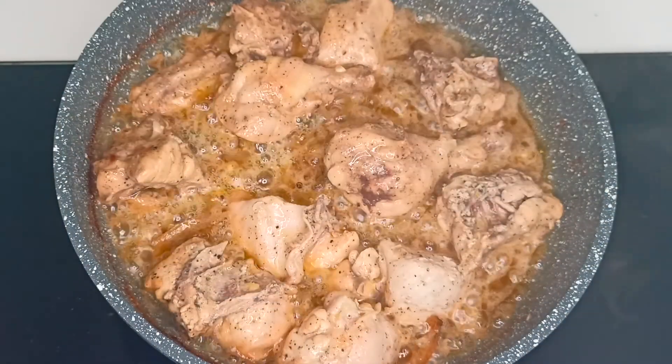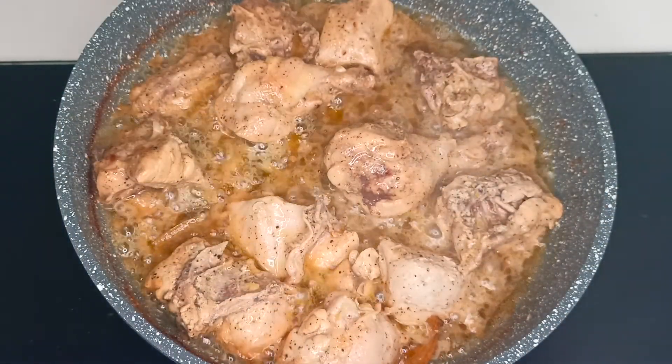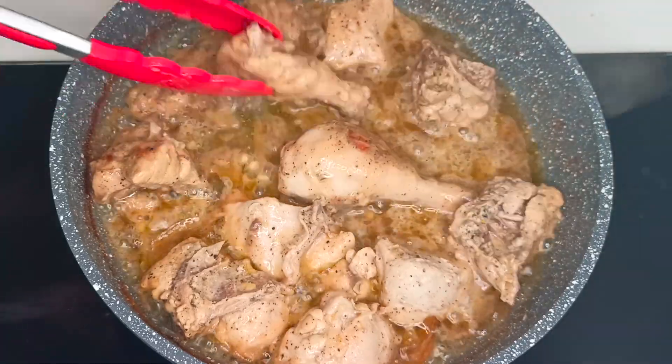Flip and fry them occasionally. Now the moisture from the curd is gone. We will fry the chicken until it is completely cooked.